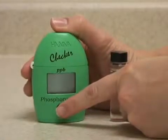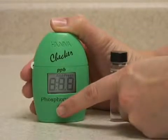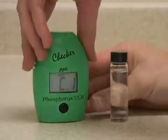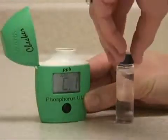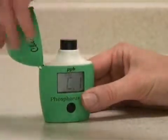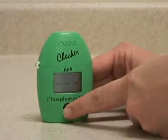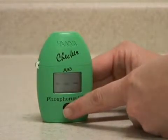Press the button once to turn it on. As it displays C1, insert the vial to zero the sample. This contains your unreacted water. Press the button again to zero the instrument, which calibrates it to your water.